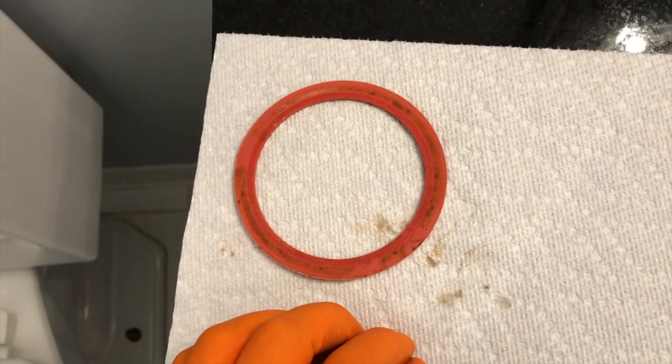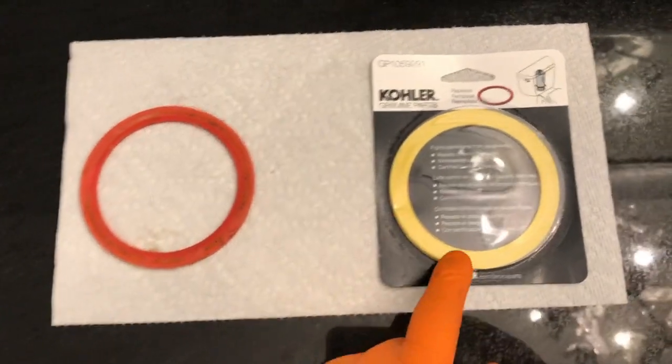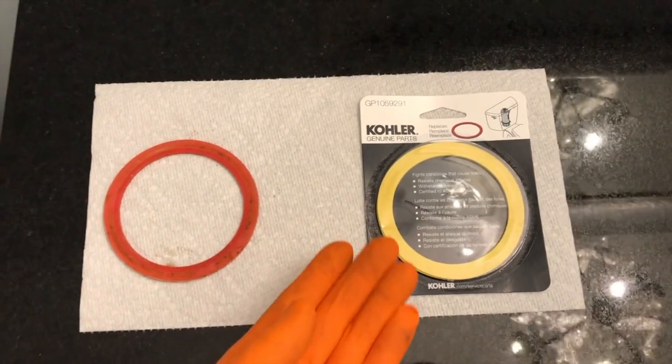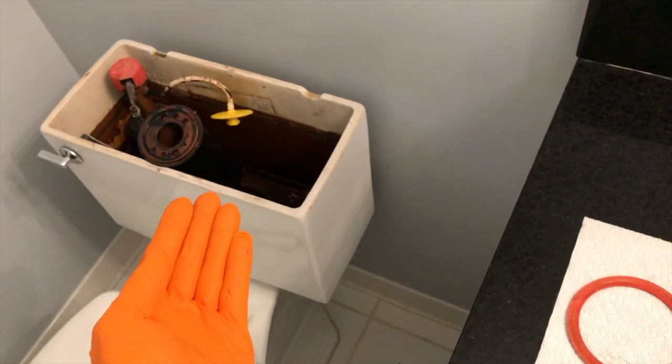Head to your local Ace Hardware and buy a brand new gasket. We're back from our local Ace Hardware and there is the new seal or gasket. We're going to open it and install it carefully the same way we removed it.